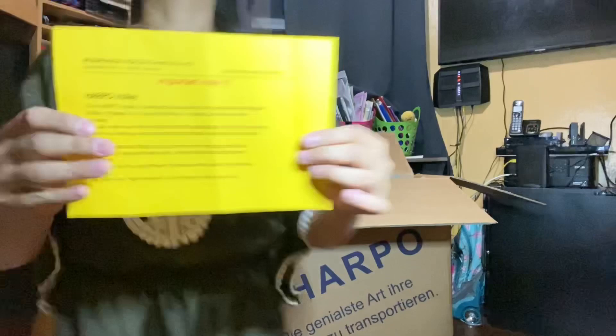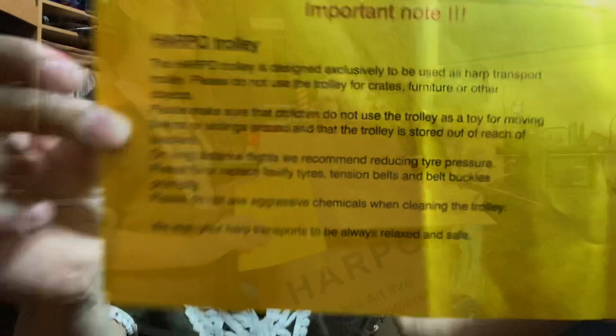They decided to add this safety note so it's clear. I'll put it back so you can read it. Let me position it. So let's continue and take out the bubble wrap.